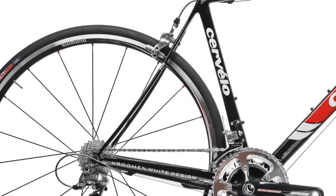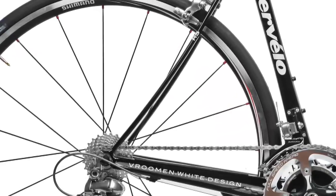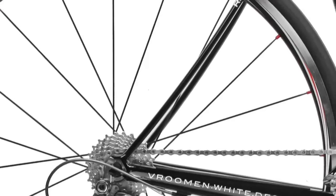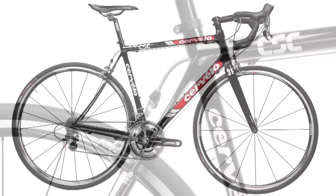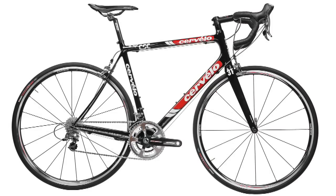Holding true to the image of all Cervelo R-Series bikes are the ultra-thin chainstays. On the RS, the chainstays are slightly more curved for even more vertical compliance.